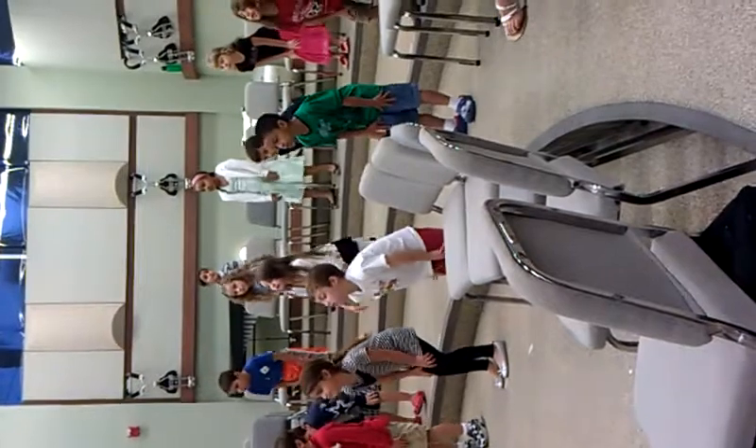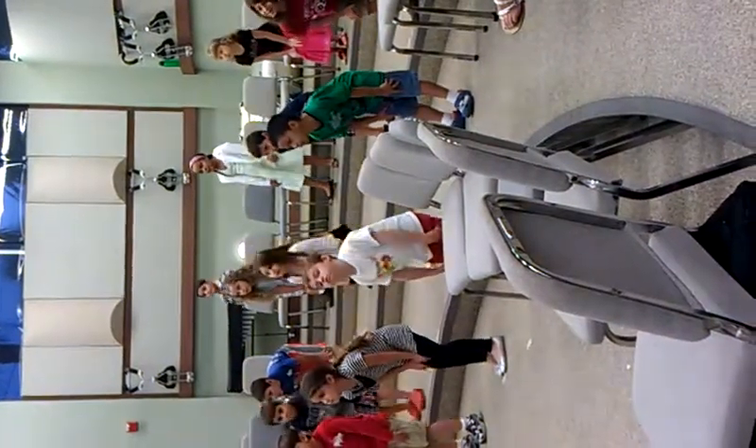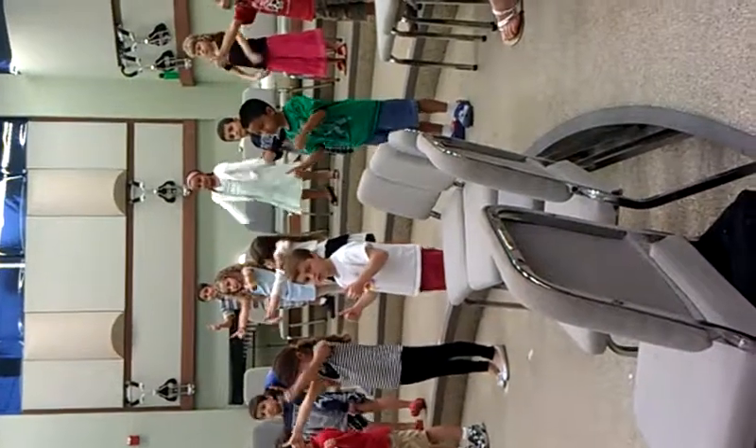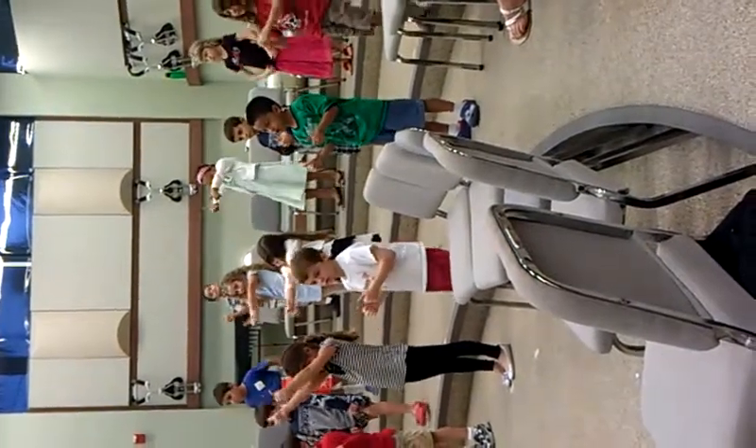Soon we'll see, everything will be okay. Remember what you said you wanted to do there? Yes?